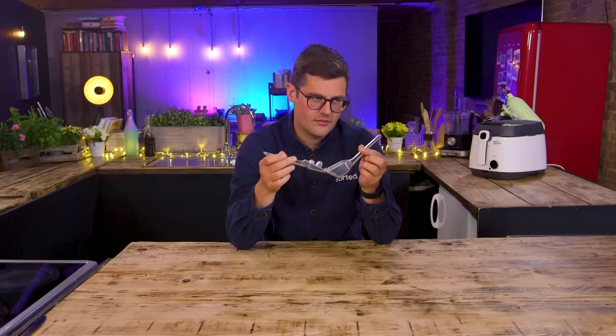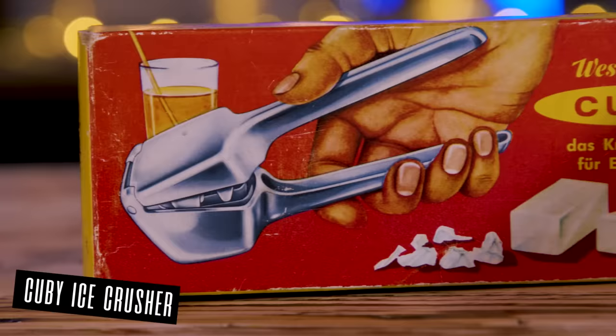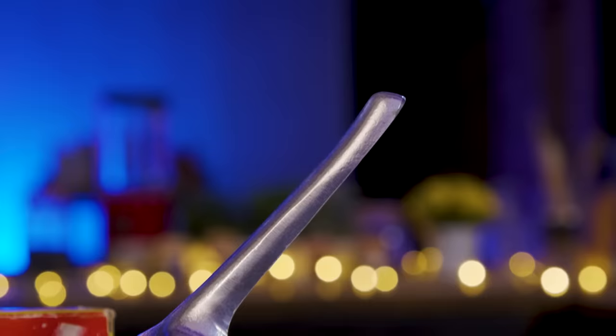This is annoying because it's probably really obvious and easy. Ebbers, this is the QB handheld ice cube crusher from Westmark in Germany. Toss in a cube or two, squeeze to crush, and done. It's a simple, effective kitchen and bar accessory. This dates back to the early 1960s.